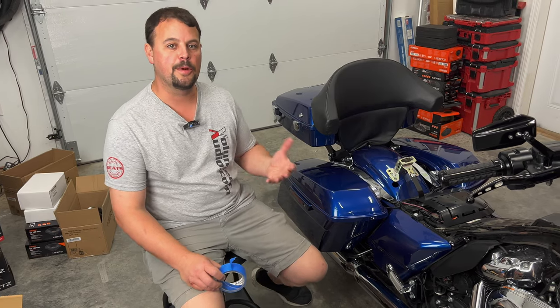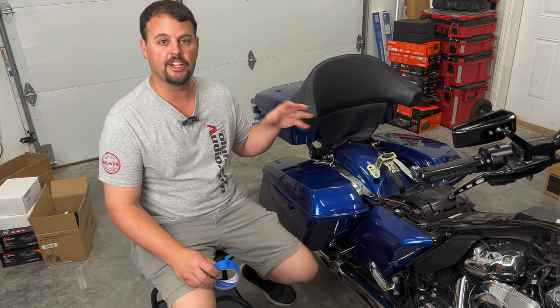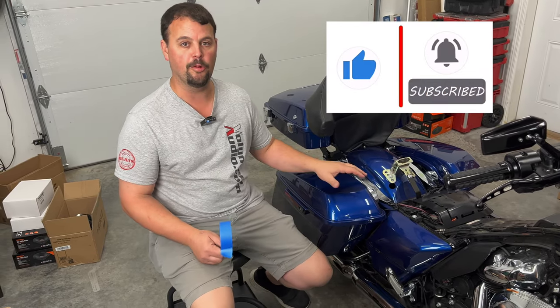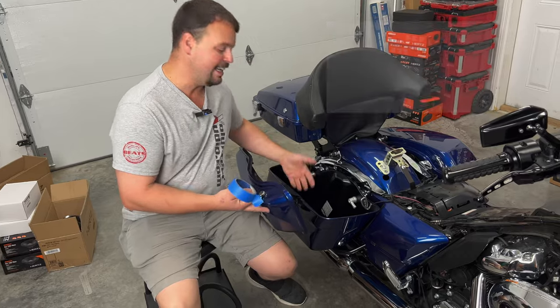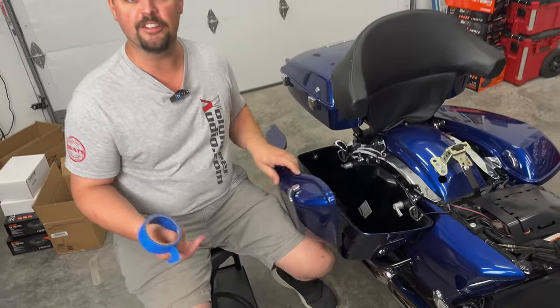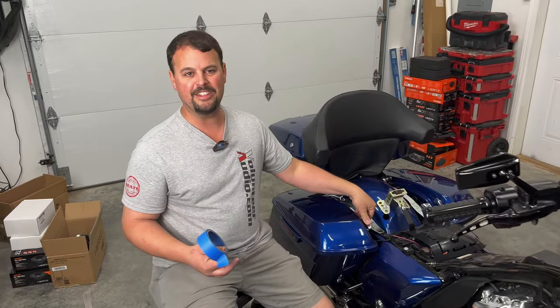The first step in preparation for installing a cut kit is going to be mounting our template. Before even that, though, we're going to tape off the top of the lid to make sure there's no way to scratch anything. We also want to empty our bag so that after you're done, you can simply vacuum out any of the shavings — it doesn't get all mixed up in your belongings.